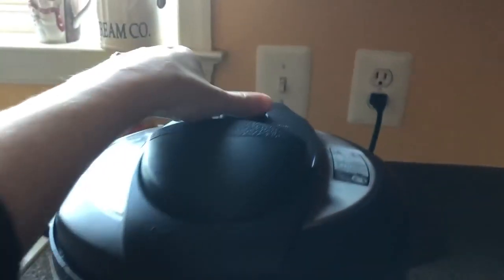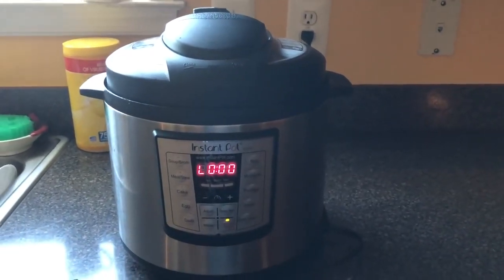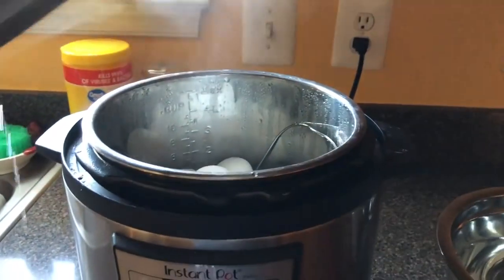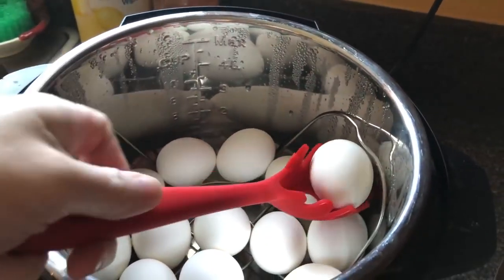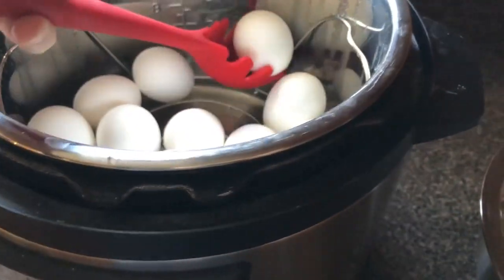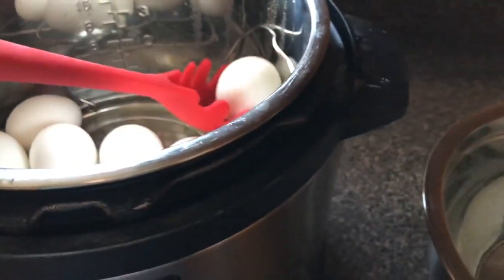Now the eggs are done, so I'm just going to go ahead and release the pressure — sorry, my dishwasher is the loudest thing in the world. Once it's done releasing, I'm going to take all the eggs out and put them into cold water. Usually I put ice in it, but our ice maker is broken so I don't have any ice.